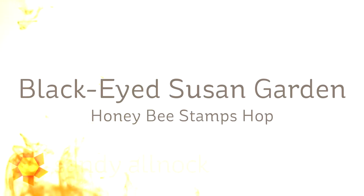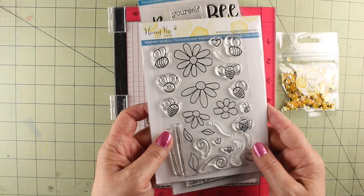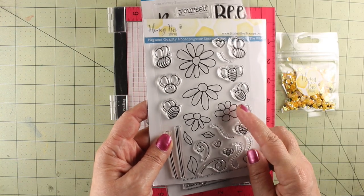Hi, I'm Sandy Alnach, artist and paper crafter here on YouTube, and I'm going to show you a Black Eyed Susan garden today using some stamps from Honey Bee. This is part of a blog hop, so you'll want to check that out over on my blog.